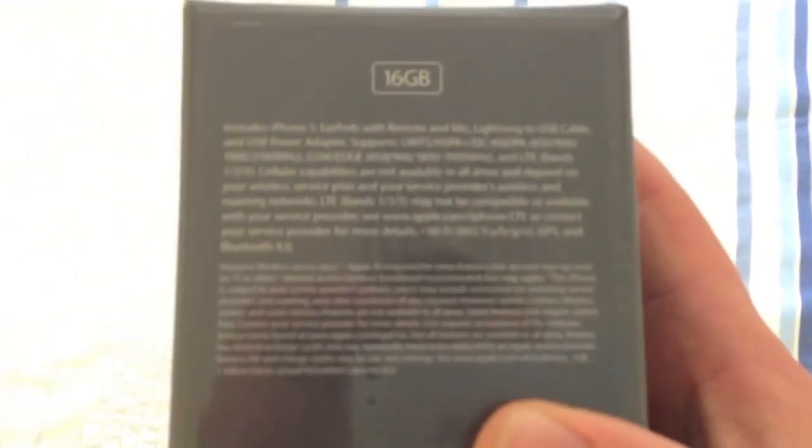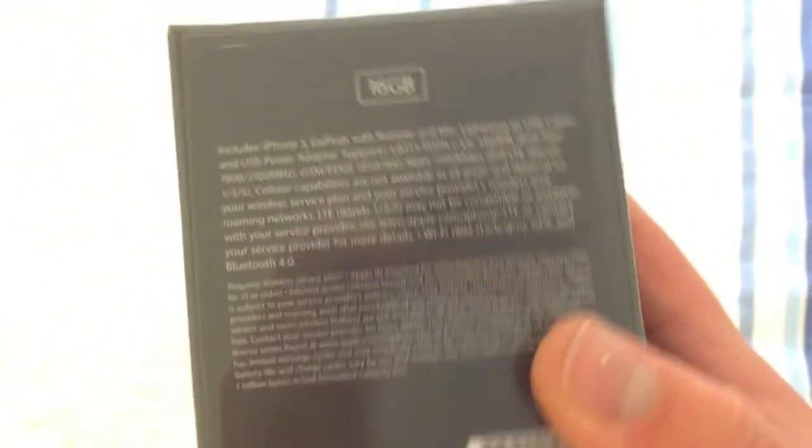So there we have the SIM card from Telstra, which is a nano SIM — very small. And this is just the iPhone 5 box. Take a quick look: that is the profile of the phone, a black Apple logo, 'iPhone 5'. Another Apple logo, 'iPhone 5'. On the back we've just got information about the phone — it is a 16 gig model, LTE, all that sort of stuff, and just the phone details down there.